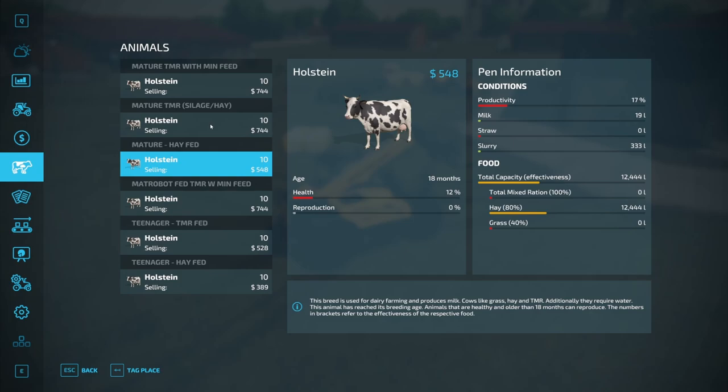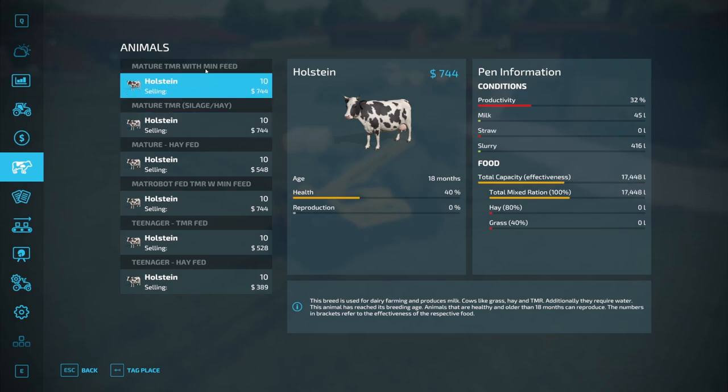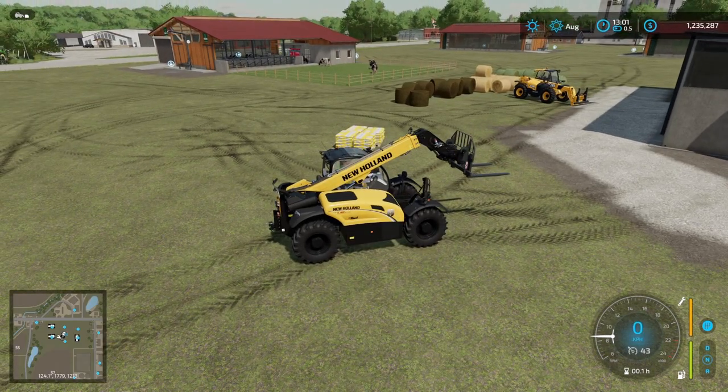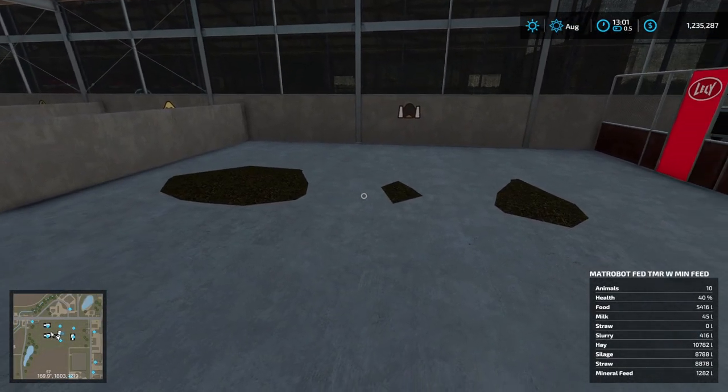The mature animals have produced the same amount of milk but have eaten a little more — older animals eat more. With the TMR, milk production is the same, and TMR milk production with mineral feed doesn't vary at all. The difference in feed looks negligible but we'll do the maths shortly. The robot is showing total food capacity a little differently, but if we come in here we can see there's plenty — 5,000 litres of product inside.